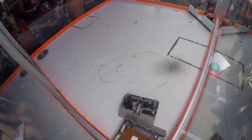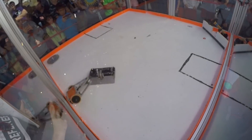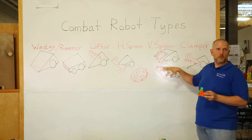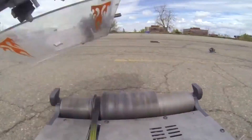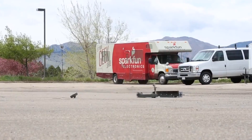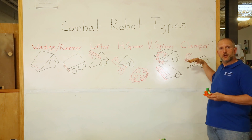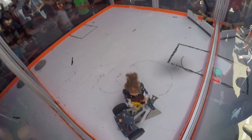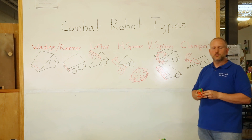And then there are vertical spinners, where you have a disc, blade, or bar — like I'm working on here with this plastic ant — or a drum spinner like Poison Arrow, where you have a drum spinning on a horizontal axis. The idea is to get under the other bot, flip them up in the air, and let gravity do the rest. The last class is a clamper, where you have a jaw that closes on the other bot, allowing you to drive it around the arena into hazards or smash it into the wall. Those are the primary classes that most combat bots fall into.